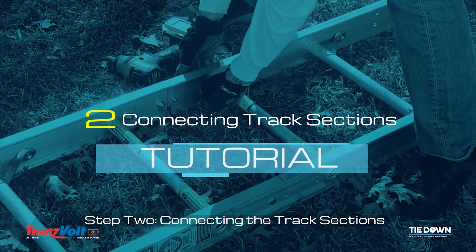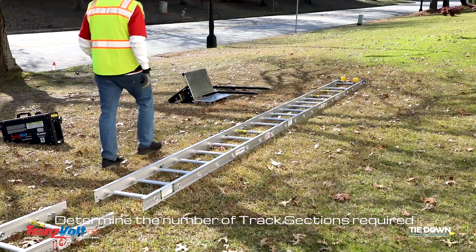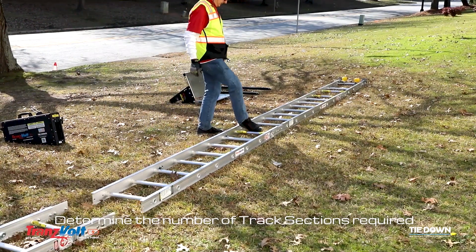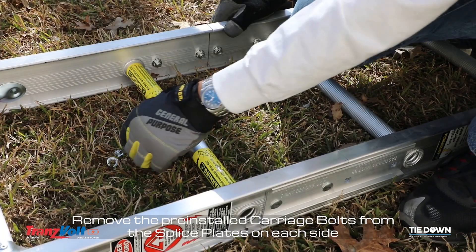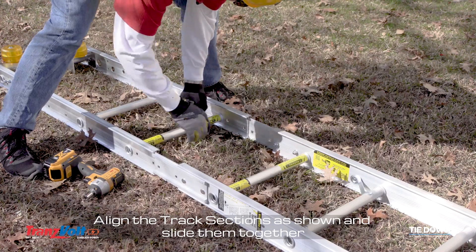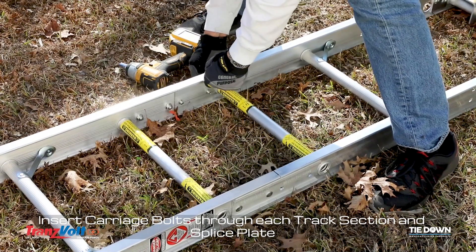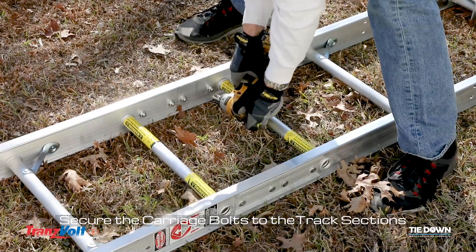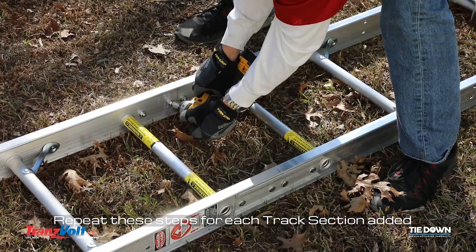Step 2: Connecting the track sections. Determine the number of track sections required. Remove the pre-installed carriage bolts from the splice plates on each side. Align the track sections as shown and slide them together. Insert carriage bolts through each track section and splice plate. Secure the carriage bolts to the track sections. Repeat these steps for each track section added.